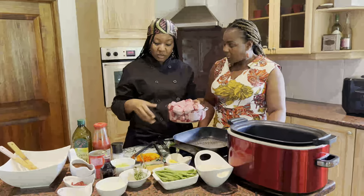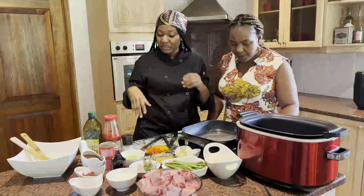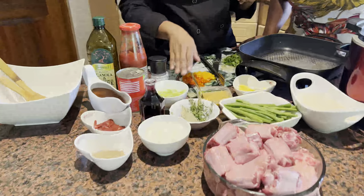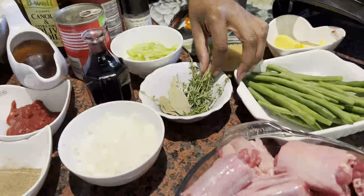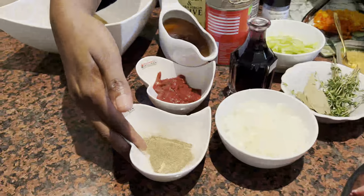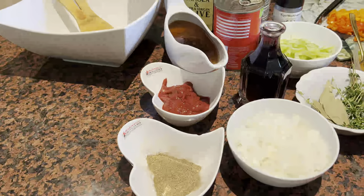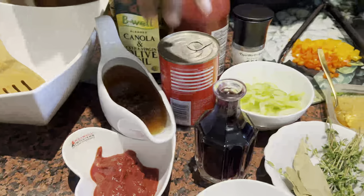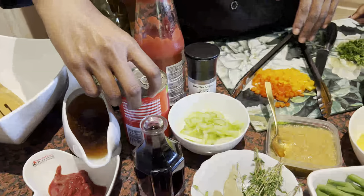We're going to start with browning our oxtail, but let me take you through the ingredients first. We've got roughly cut onions, roughly chopped celery, thyme, bay leaves, tomato paste, crushed pepper, beef stock, and chopped tomatoes. Most people are working and don't have time to be cutting and chopping constantly.